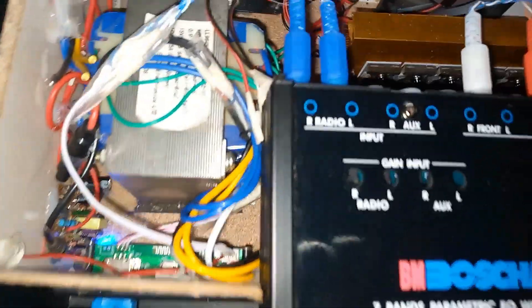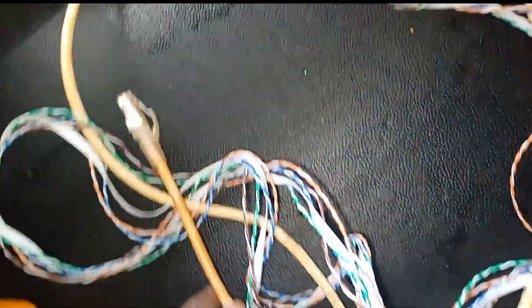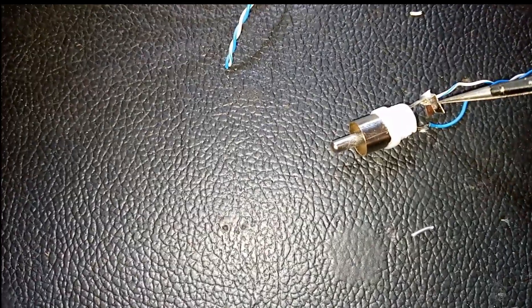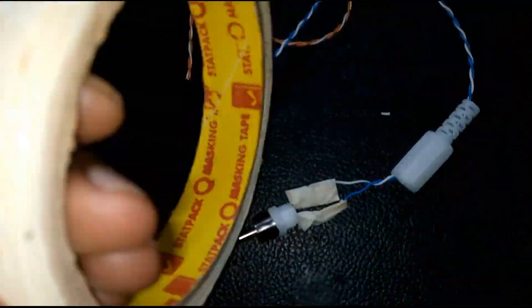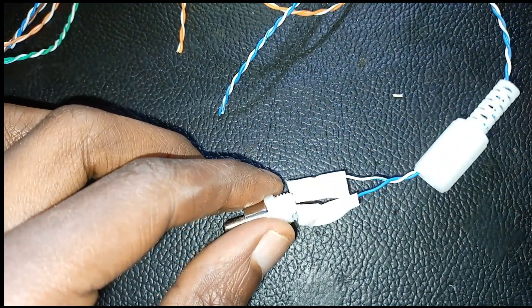Welcome back everybody to the Red Board episodes. Today we are connecting an equalizer to the Red Board. For the signal cables, I use a dissected ethernet cable — it has very many wires. I connect it this way whereby the white wire is the ground, that is the outer part, and the front part is the signal. I use a masking tape to make sure they don't get into contact with each other.